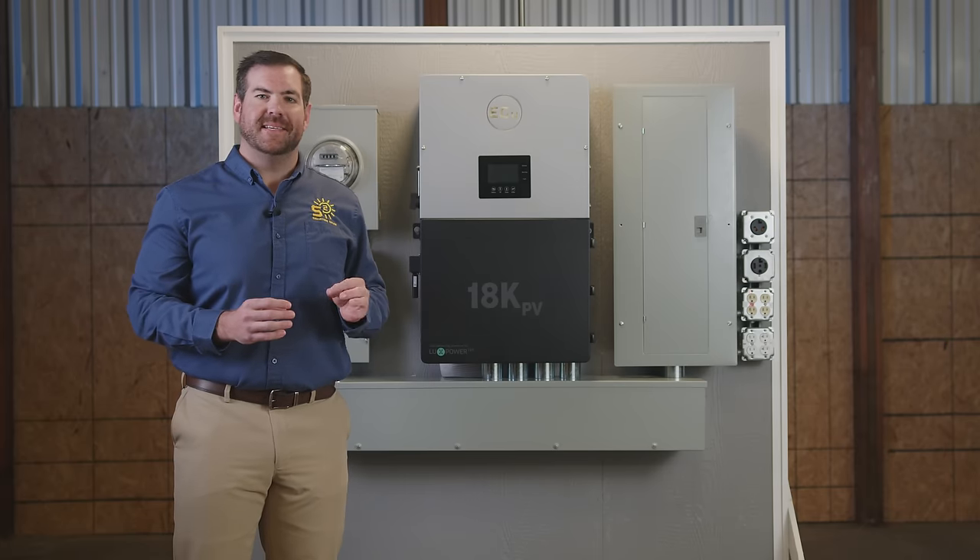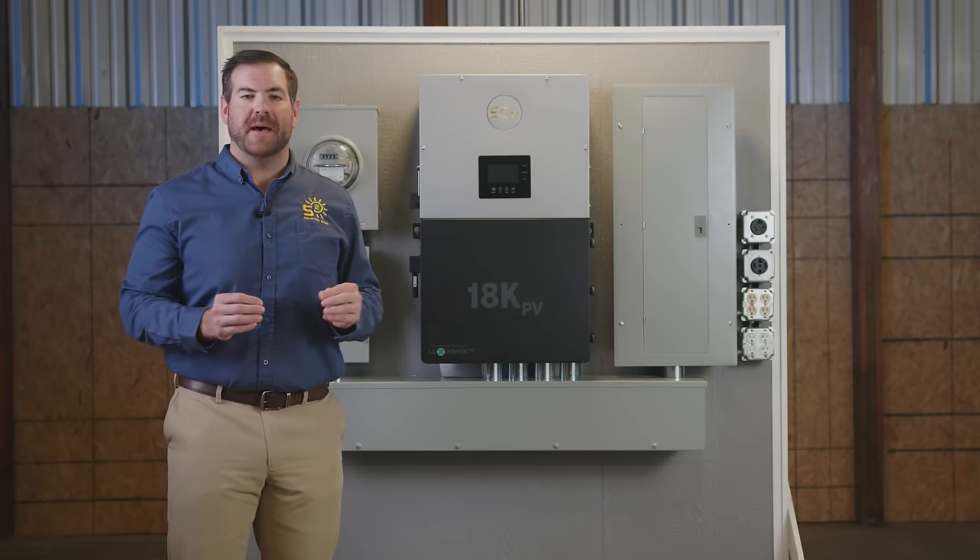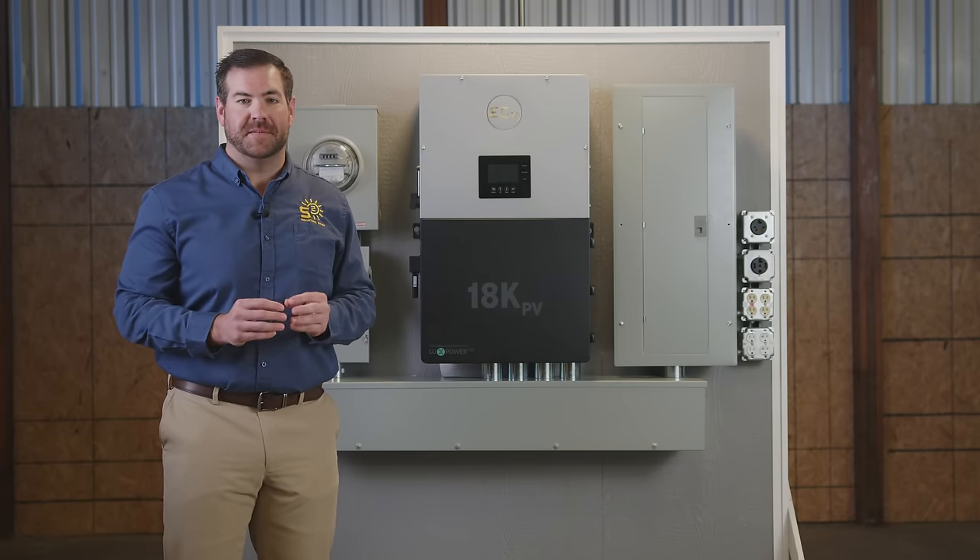Thanks to the internal relays of the 18K PV, you don't need a bypass switch unless otherwise stated by an inspector.